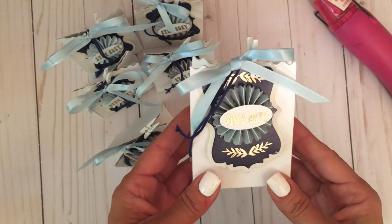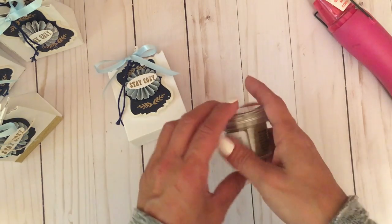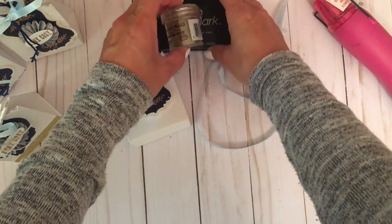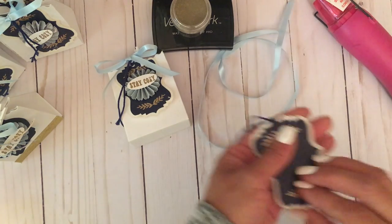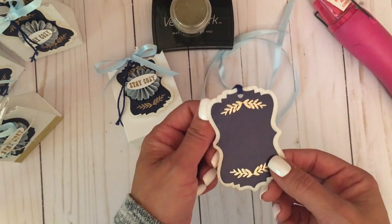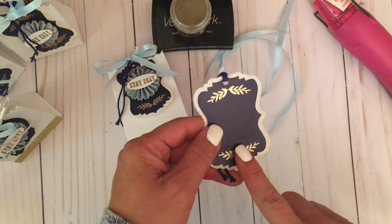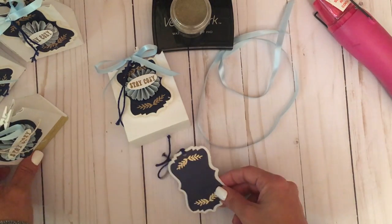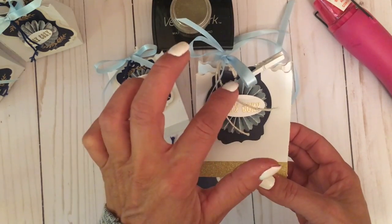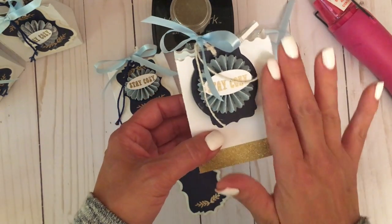To complete this little favor bag you'll need gold embossing powder, ribbon, Versamark, and a tag. This is a pre-made tag I found at Thanksgiving, but you can create your own by cutting a piece of navy cardstock and embossing it with gold trim, using a stamp from your stash. Alternatively, I took a die from my stash in roughly that tag shape, punched a hole, added a medallion, and gold embossed a sentiment in the center.